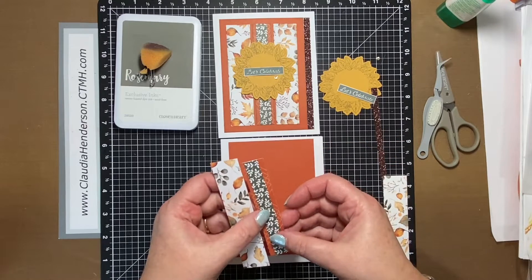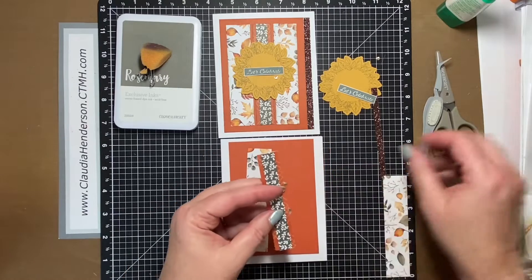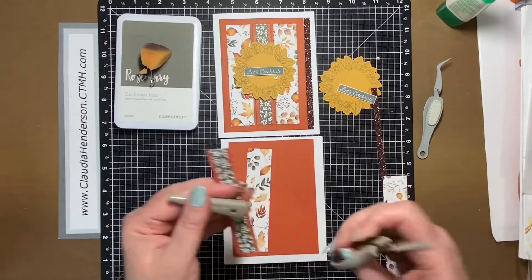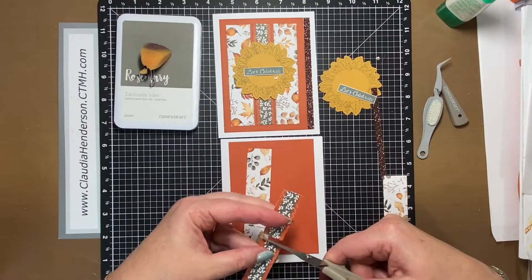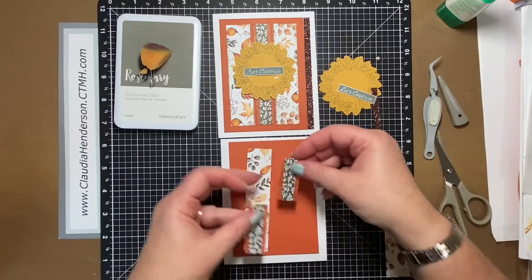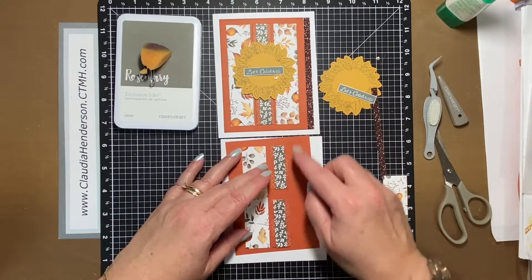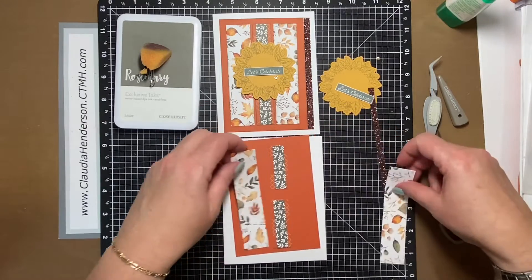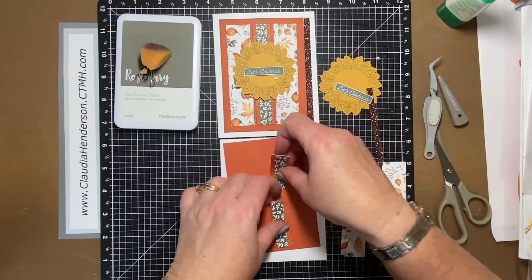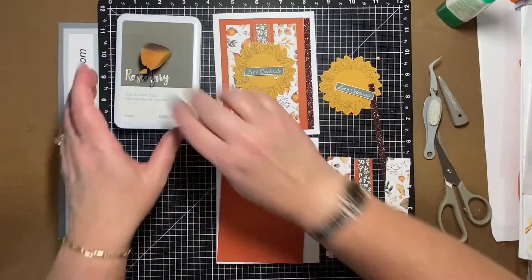If you have your set in hand and you're thinking this is a little short — I know, but due to the shortage of paper, what you want to do is take your strip and just eyeball it, cutting it in half. What happens is if we put them in there we have a little gap in the middle, but this will be covered by our sun, so no harm done. You have enough paper to finish the card as is.